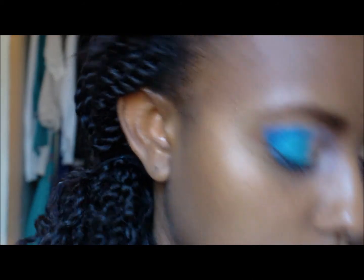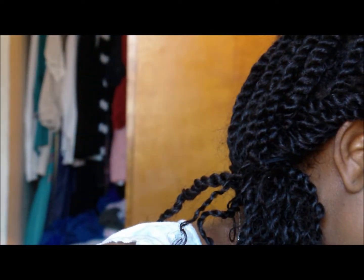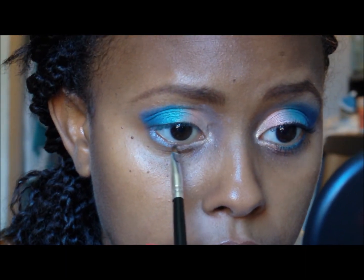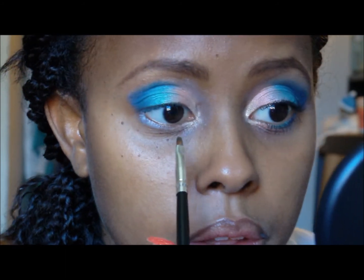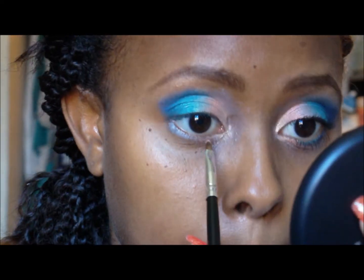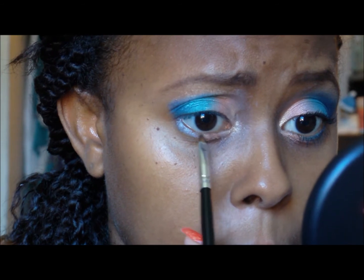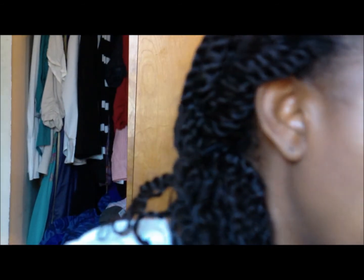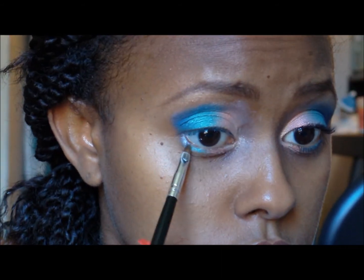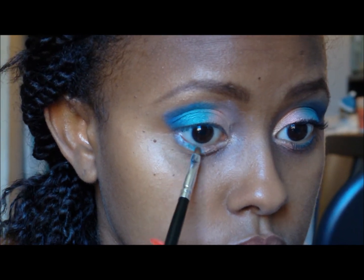I'm going to take a small precision brush so that I can line my lower lash line with these colors as well. I'm going to go back in with the coral orange color, then in with the turquoise color, and now in with the blue color.